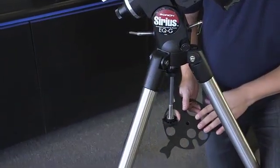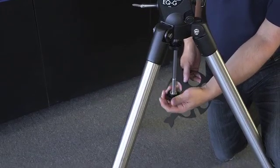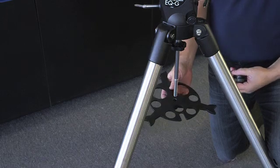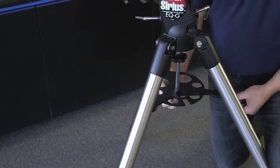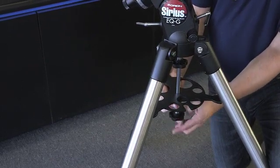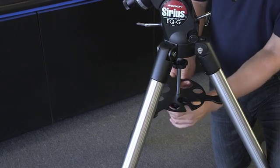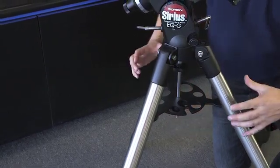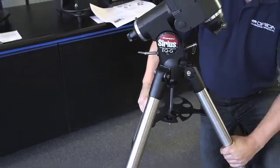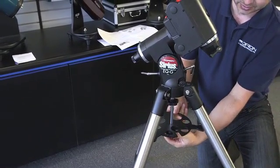Next, the center support tray goes onto the shaft down below. Unscrew the knob and take it and the washers off. Put the tripod tray up through the shaft, put the washer back on, and thread the knob back on — hand tight is all you need. You might want to verify that the tripod legs are all the way fully extended, so just lift it up and pull on two of them and bring them to their widest point. Then go underneath and tighten it up, just hand tight.